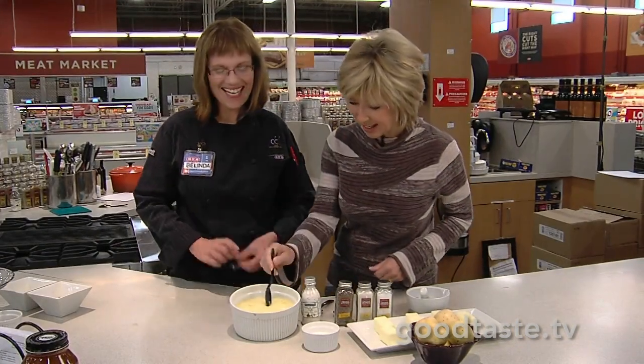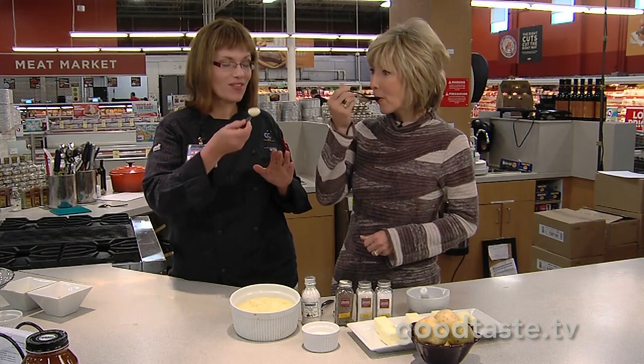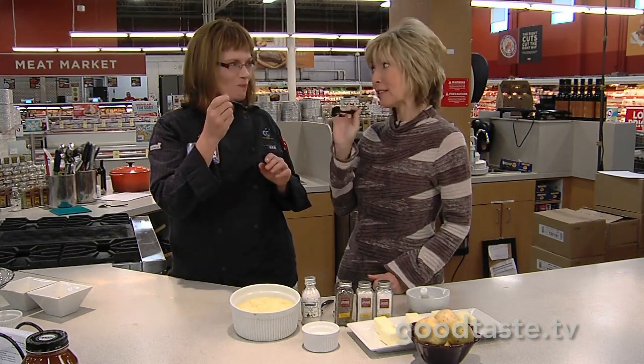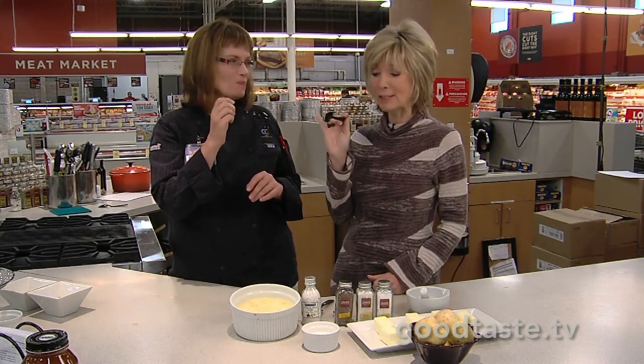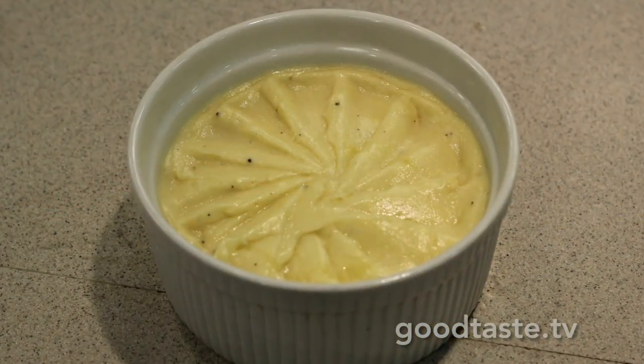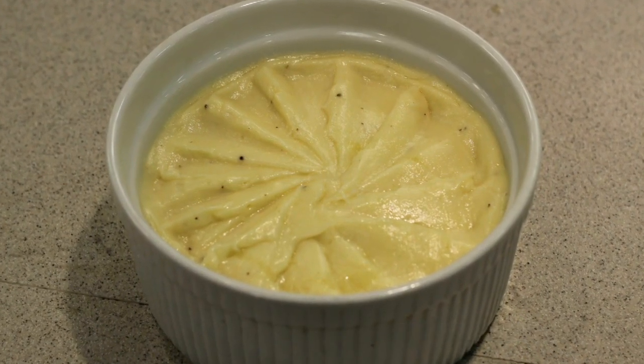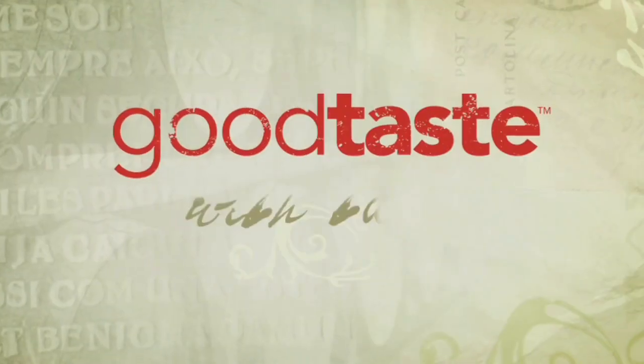Now the best part — we get to taste. Oh my goodness. Mmm. That's how they should be. It's a butter fest, and they are delicious. Belinda, thank you. We've got the recipe online. You can watch it again and again to get the perfect technique from Belinda. Thank you. You're welcome.